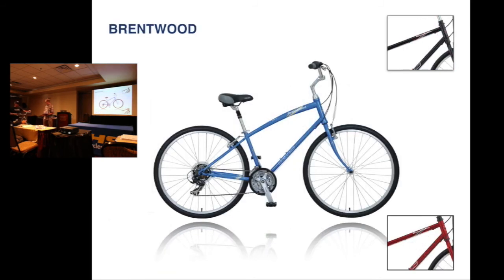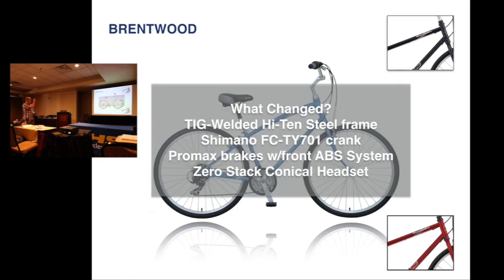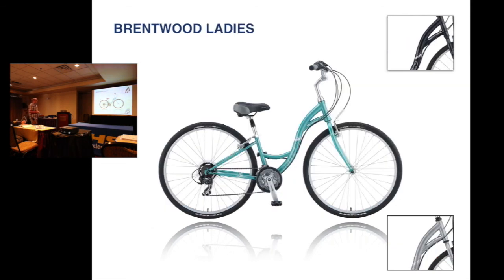The Brentwood — you see here the men's version. We have three men's colors: blue, black, and red. Basically the same changes. And then the ladies version as well. Price was $369, price is now $339 on the Brentwood.